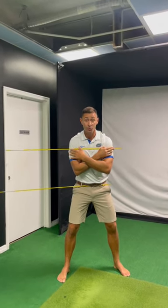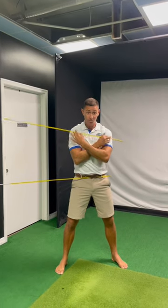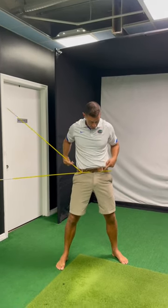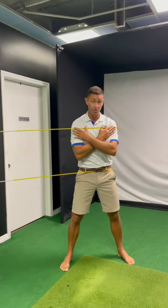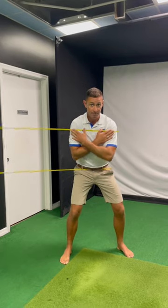The easiest way to know that your swing is causing you to come over the top — and to fix it — is with two alignment sticks. I've got the first one through my front belt loops, cheated all the way that way, and I'm going to take the second one and cross it across my chest.